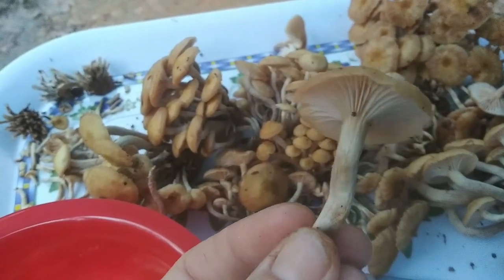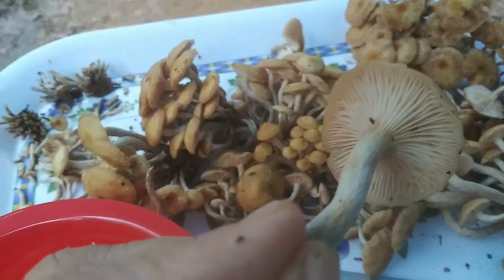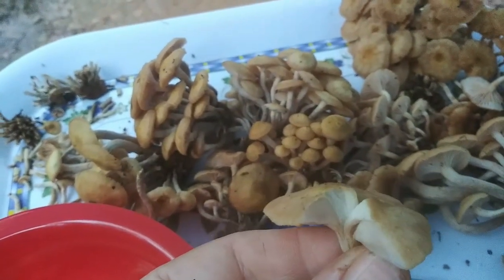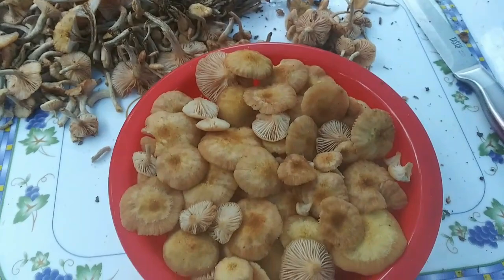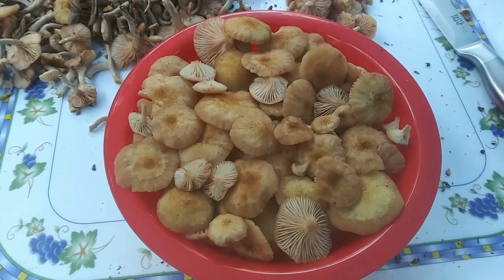The stem is brown — tannish, whitish, with little brownish hairs on it. And the flesh: I already broke one open. The flesh is white, so that is a good sign. Out of all those mushrooms, this is what I ended up with. I took the stems off, got most of the dirt off — a little bit of dirt ain't gonna hurt me.